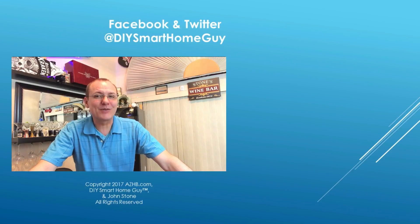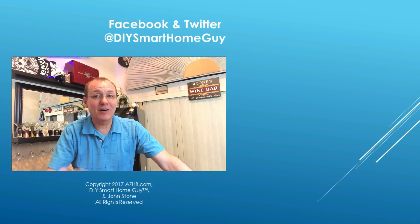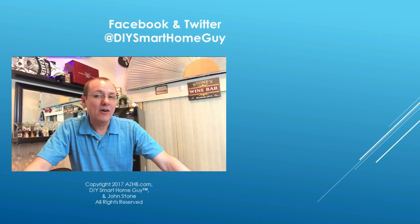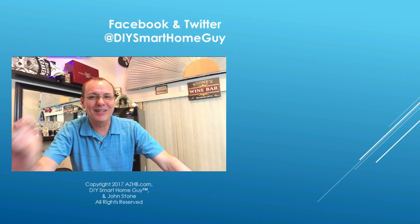Thanks for watching, don't forget to subscribe and click like. Over here are a couple of other videos you might enjoy. For more reviews, tips, and DIY videos, visit azhb.com — and thanks to all of you that already follow me on Facebook or Twitter, both at DIY Smart Home Guy. Until next time, cheers.